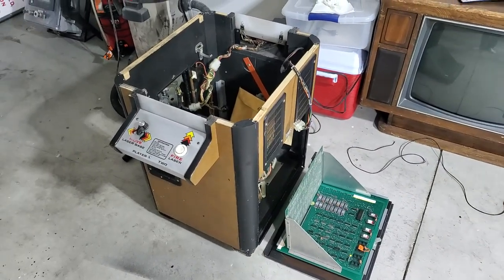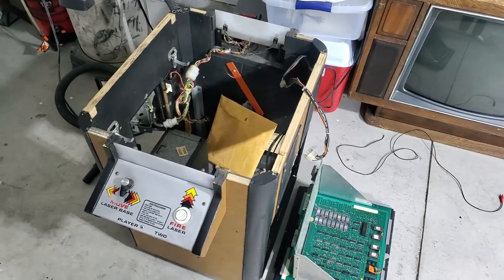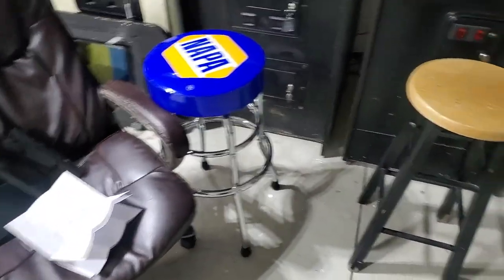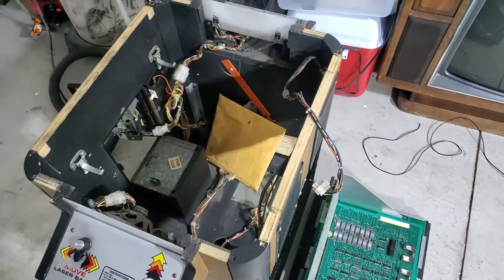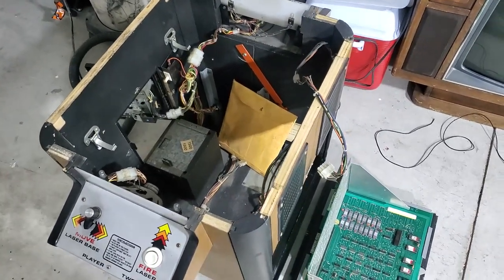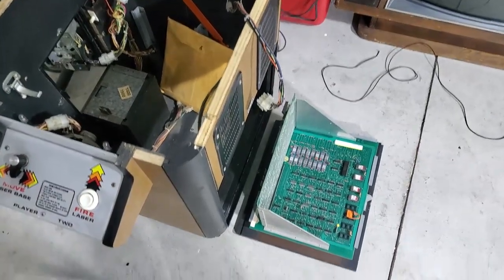This is the newest project - a cocktail Space Invaders that I picked up. It's pretty neat but it's got problems all over the place. The monitor has issues, the power supply died on me 15 minutes in, and it's got bad RAM on the board.